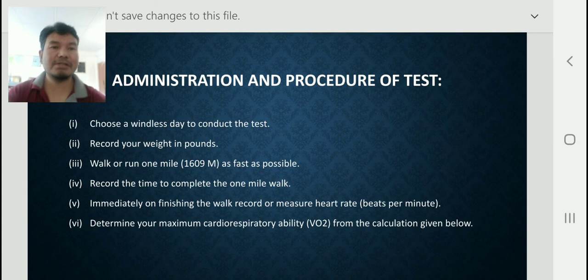First, choose a windless day to conduct the test. Second, record your weight in pounds. Third, walk or run one mile — that is, 1609 meters — as fast as possible. Cover this one-mile distance as fast as you can.